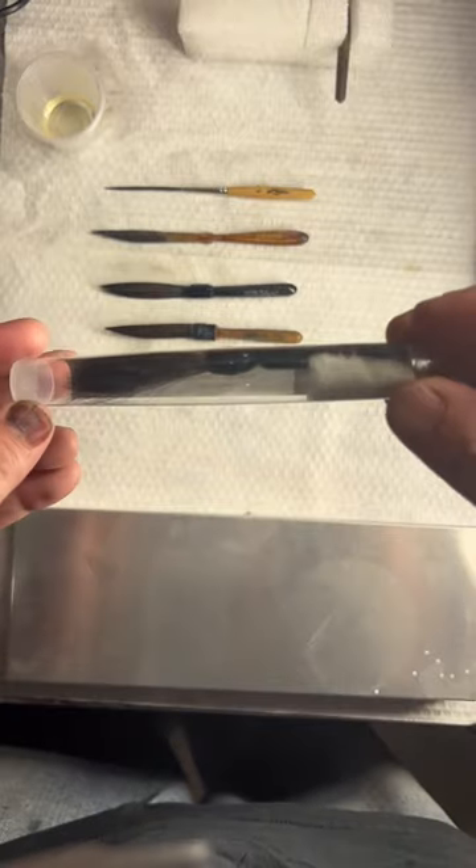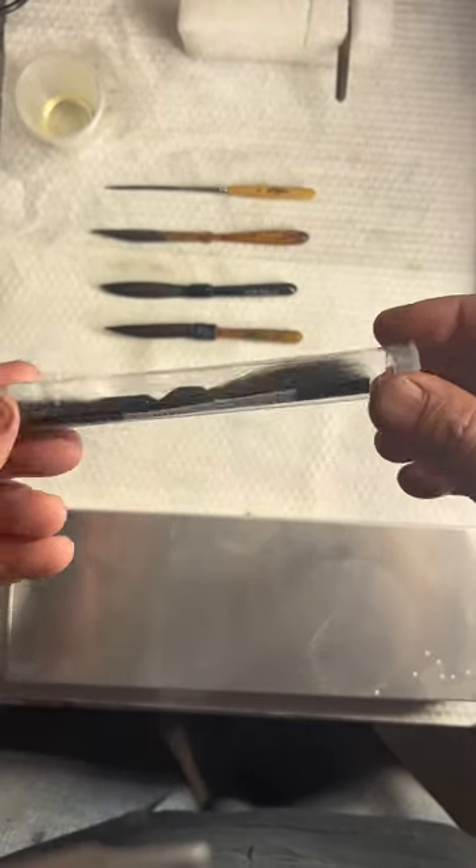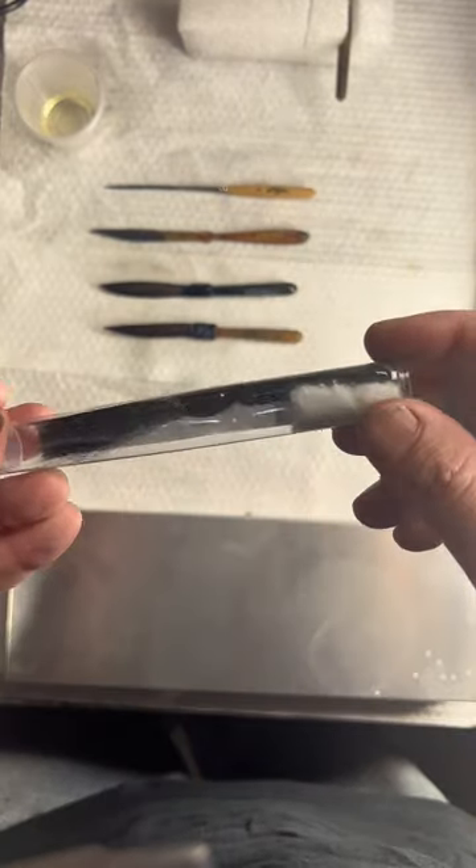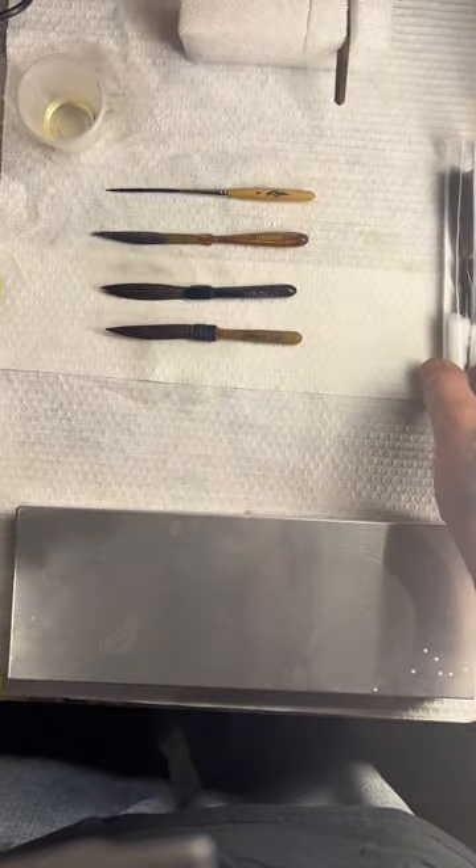Typically when you get a new brush, it comes in a tube like this. This type of tube is great for shipping but it's not very good for long-term storage, so when you get your brush you want to get it out and get it oiled.